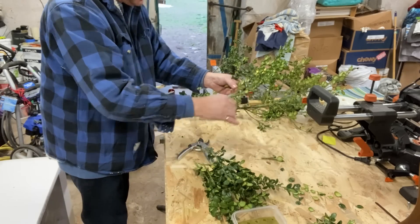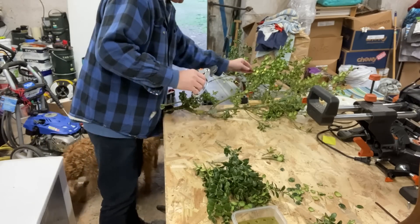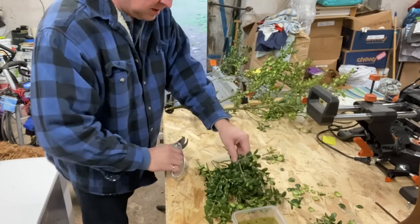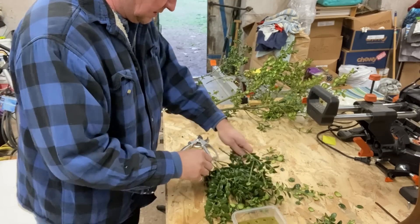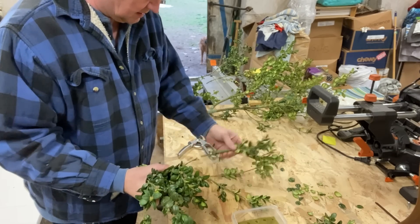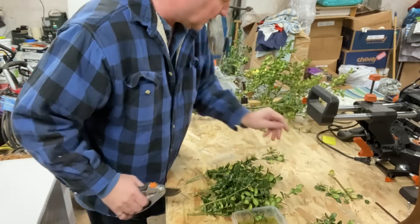Even these short pieces that are just cut off can be used for cuttings. Counting out the cuttings — two, four, six, eight, ten... two, four, six, eight, ten, twelve — a bit more to go. Some I'll just discard since there was nothing on them anymore.